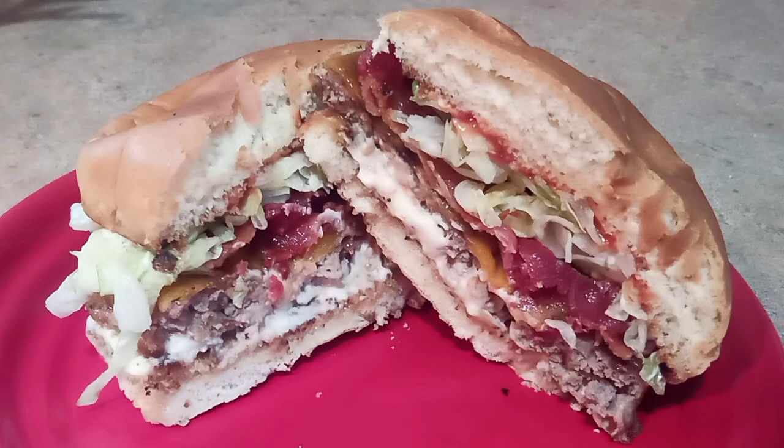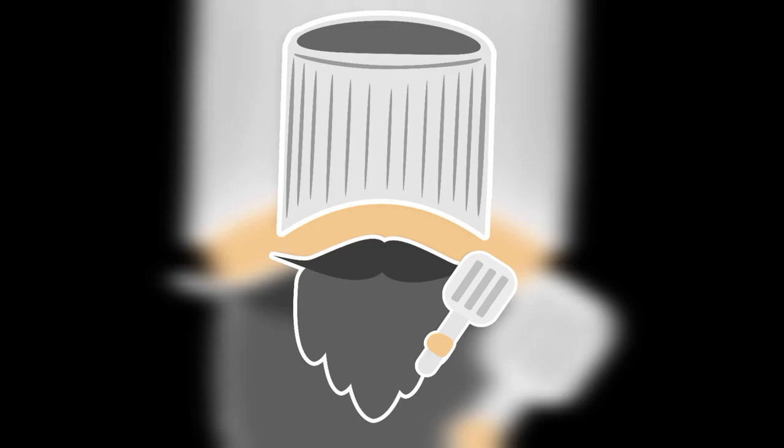My daughter did say it's better than a Big Mac and a Junior Bacon from Wendy's, but that doesn't mean a lot to me because McDonald's is absolute trash. Anyway, that's a story for another day. Thanks for watching, guys — really hope y'all enjoyed!